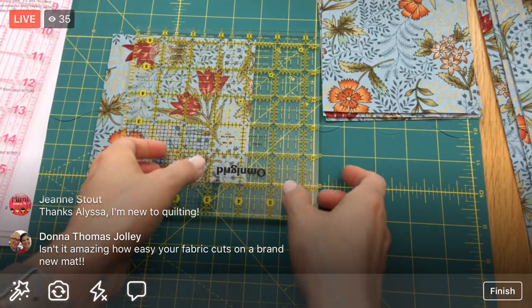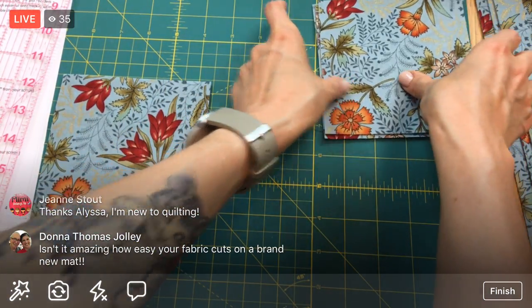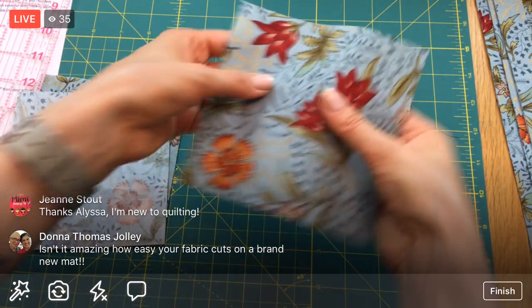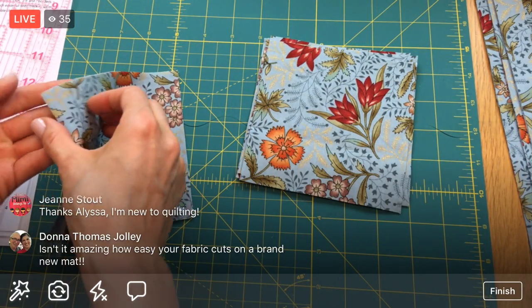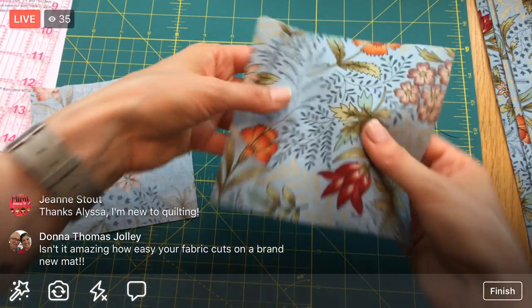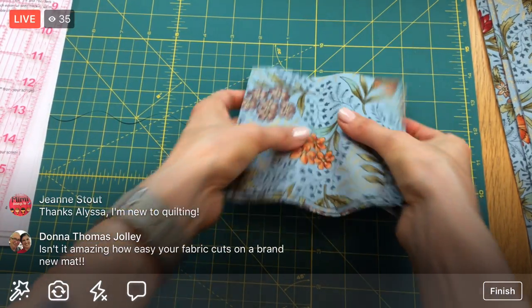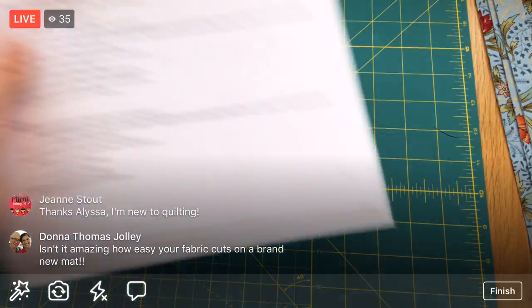That little piece is our scrap. From the first cut we had four pieces, and now five, six, seven, and eight. Here are our eight five-and-an-eighth-inch pieces - those are done! We can check that off.